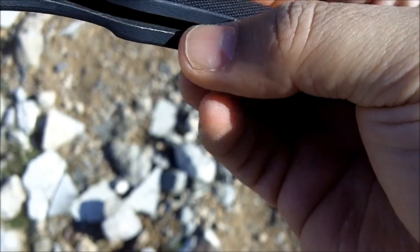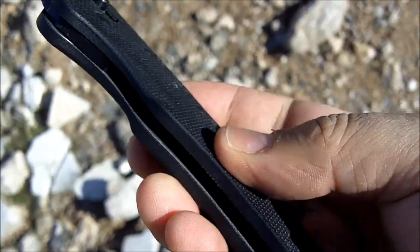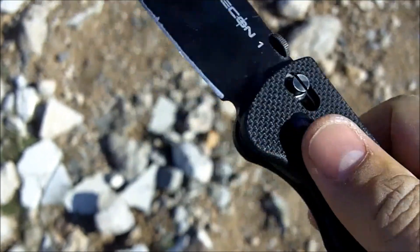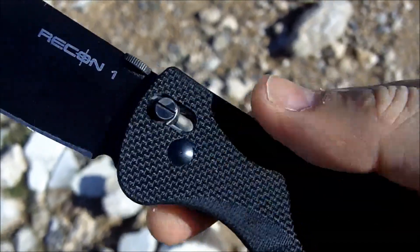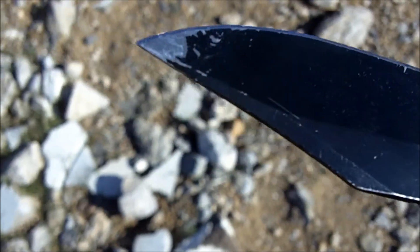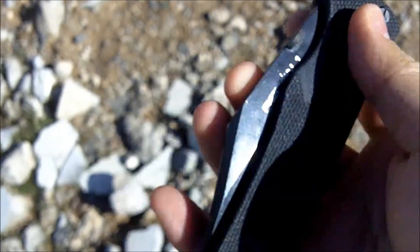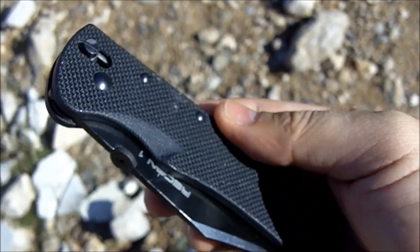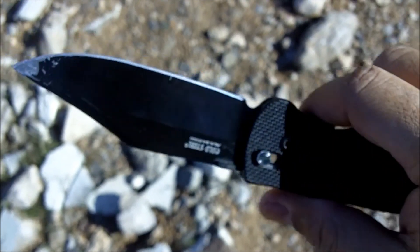A nice thing about this knife is it's got full steel inserts on the inside — not skeletonized inserts — which makes it very sturdy and solid. There's no play in this thing at all. That probably adds a little bit of weight, but it makes the knife very strong, and that's good weight to me. So that's basically it — the Cold Steel Recon 1. Overall it's a big knife, but in this case big is actually better. You whip it out in a self-defense situation and you definitely have enough knife to take care of business.